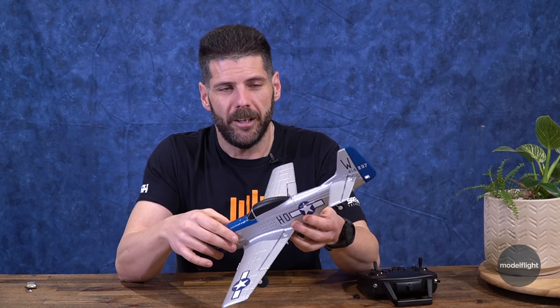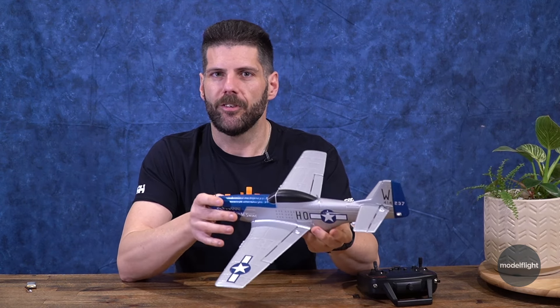So you can fly like the Sports Cub — stabilization in beginner and intermediate mode. It does also have an expert mode where you can turn all the smarts off and just fly by your sticks.